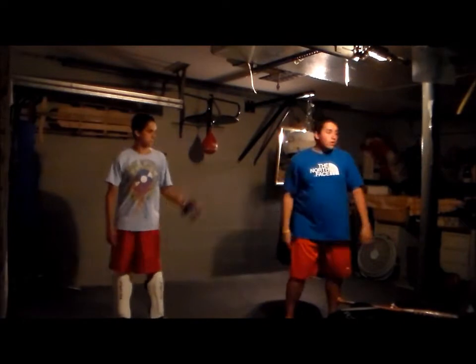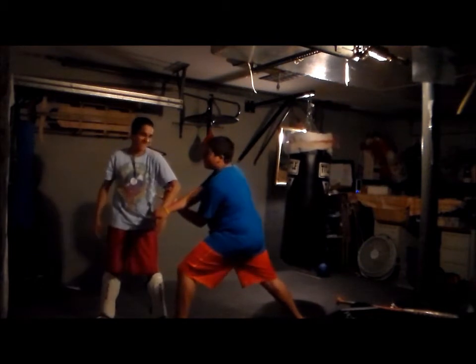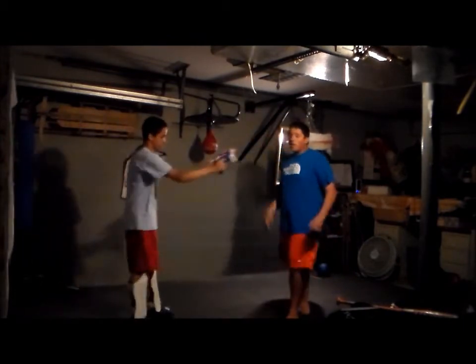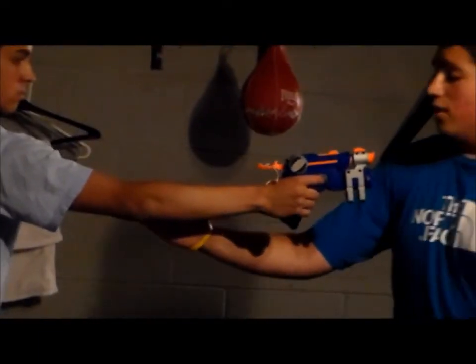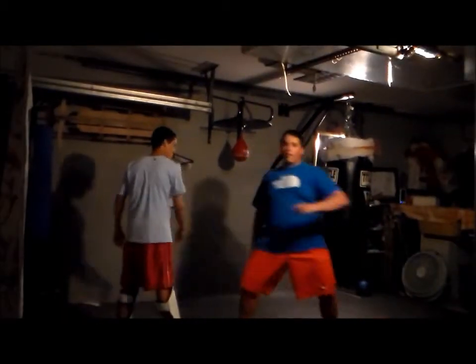Now let's see that a little faster. You're standing here, looking around, and you see someone — and the gun's away from you, and then boom, you beat him. Now that's with both hands. So now let's try it with the right hand — same thing: he's holding his right hand, my right hand's going closer to him, left hand's swinging the gun away.